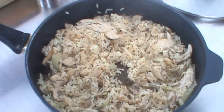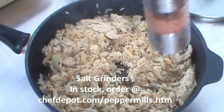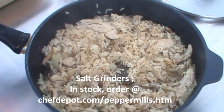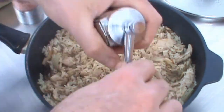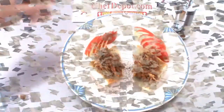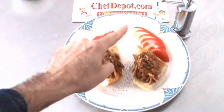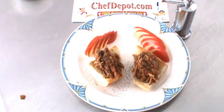We're seasoning some rosé camp oil with a little sea salt, and some of this amazing fresh ground black pepper. So thanks for watching. Once again, your sponsor — ChefDepot.com. Keep cooking. Have a great day.